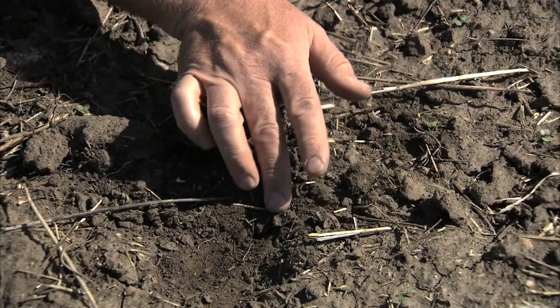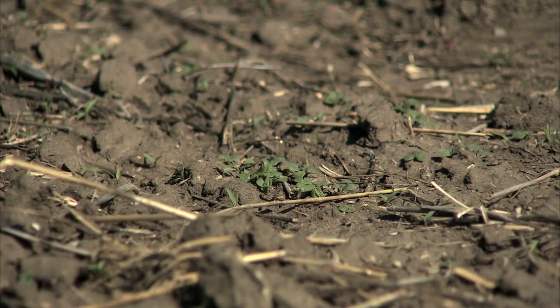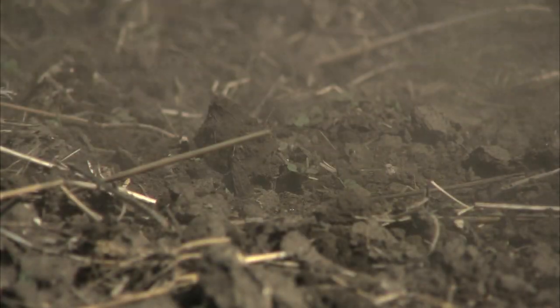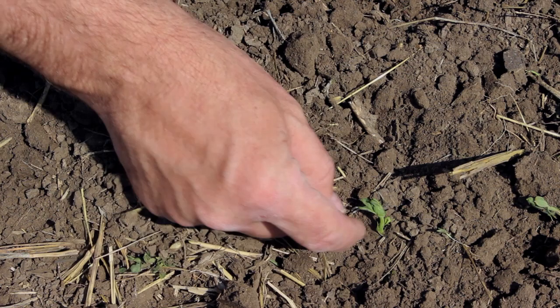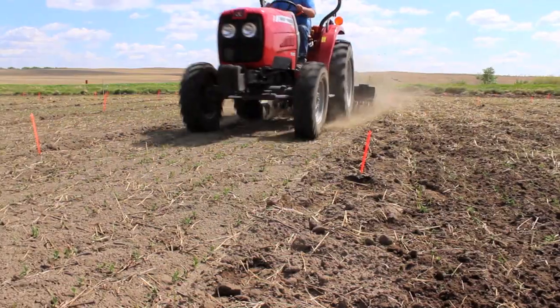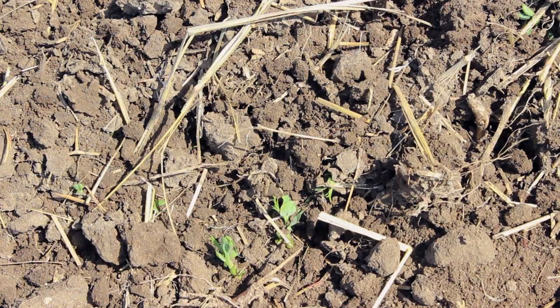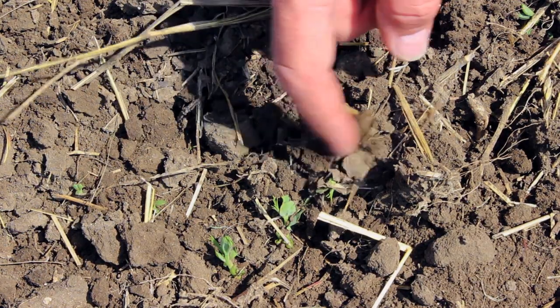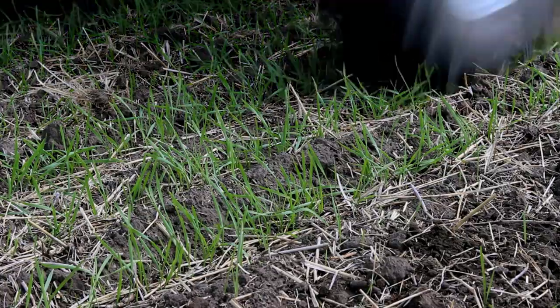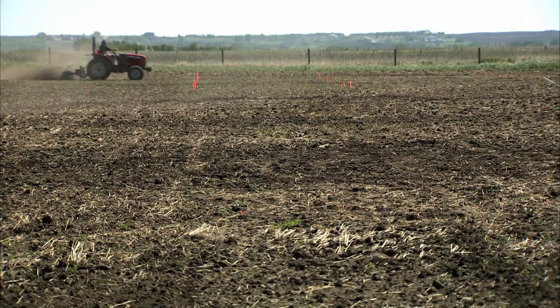They work best after the weeds have just emerged and are still in the white thread stage. Between this stage and the cotyledon stage, the roots aren't anchoring the plant enough to resist the whirling tines. My colleague from Ag Canada, Eric Johnson, has found that all the pulse crops — including peas, lentil, and chickpea — can tolerate even multiple passes with a rotary hoe at almost any crop stage. And we know from others that it works great in cereals.